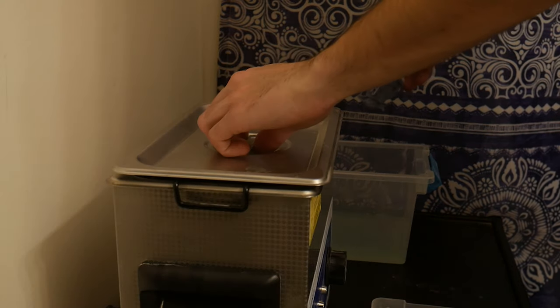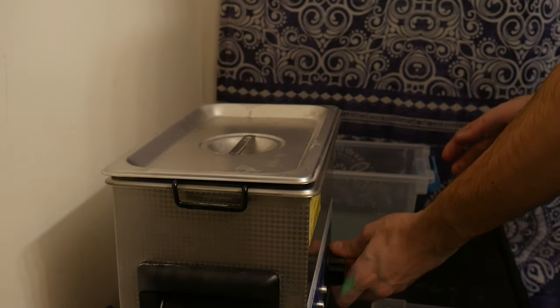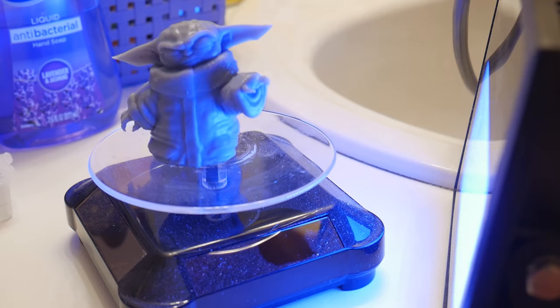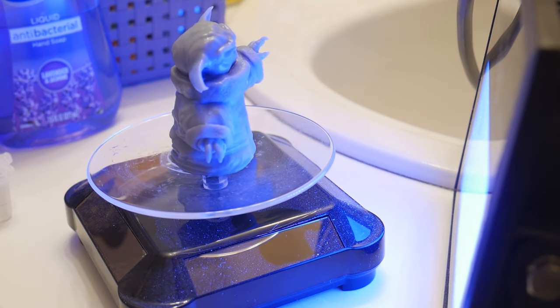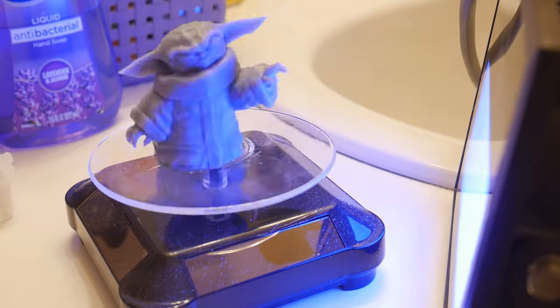So once my print was done, I went to go post-process it. To do that, first I start with an alcohol bath, then a little bit of time in the ultrasonic cleaner, and then rinsing it off in the sink. And finally, a cure under the UV light.